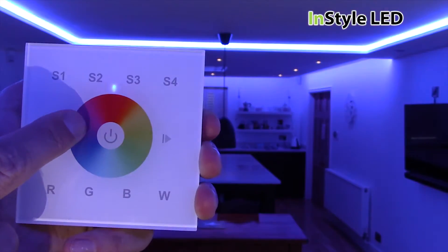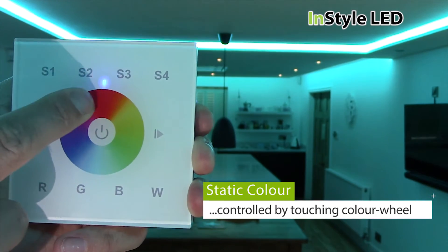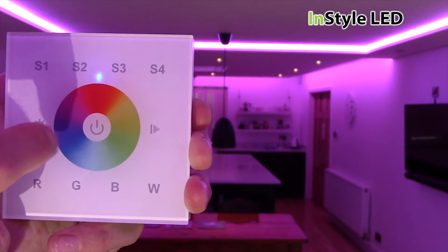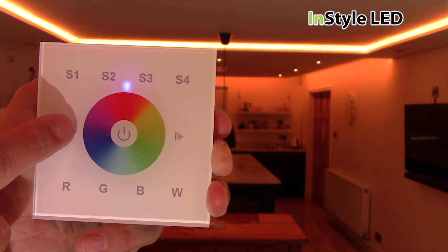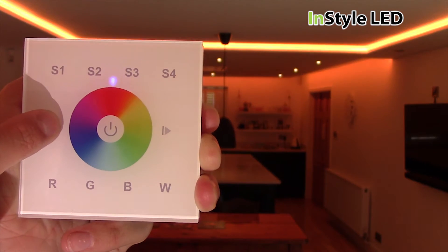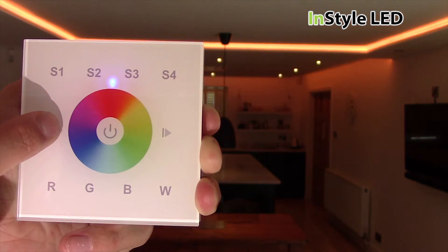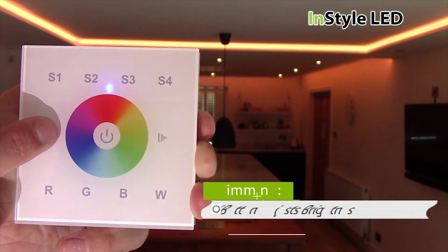Touch the colour wheel to select static colours. Hold the star button to reduce the brightness, and hold again to increase the brightness.